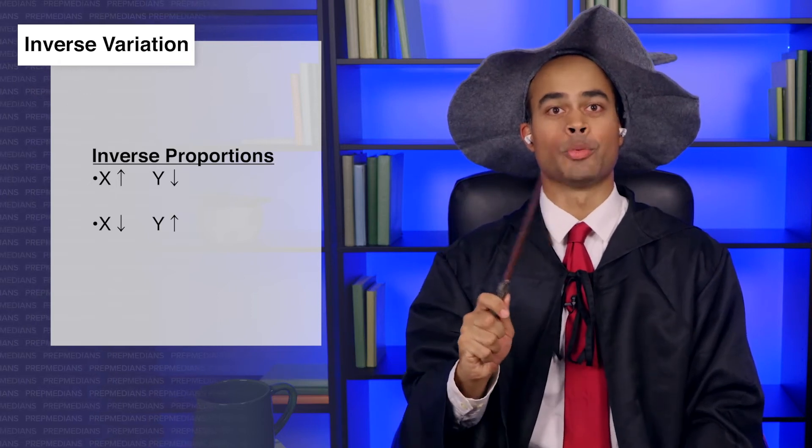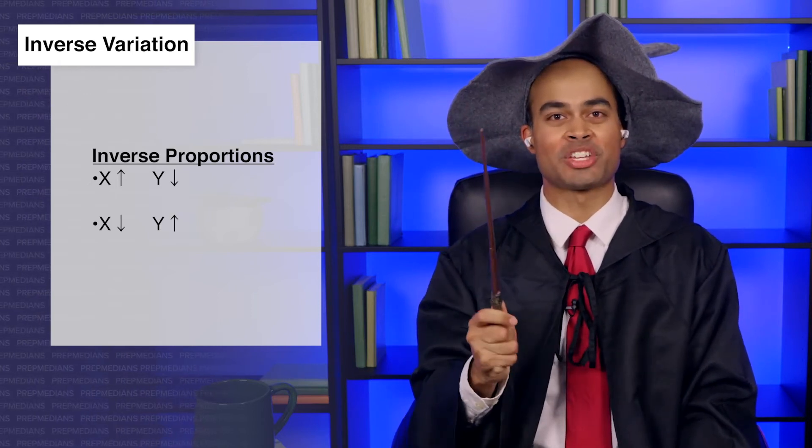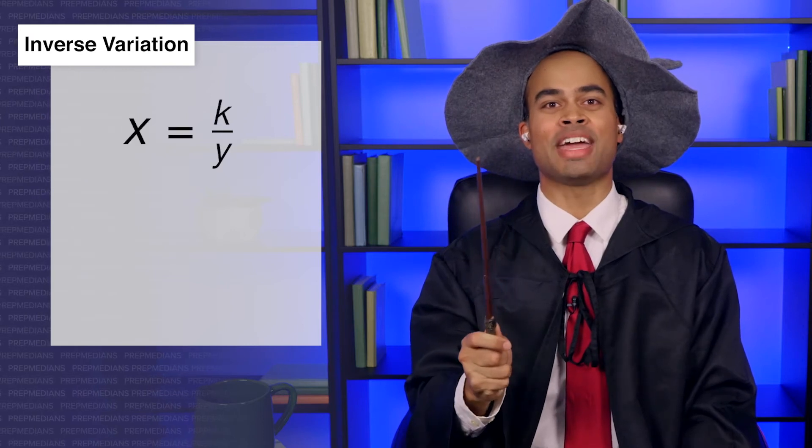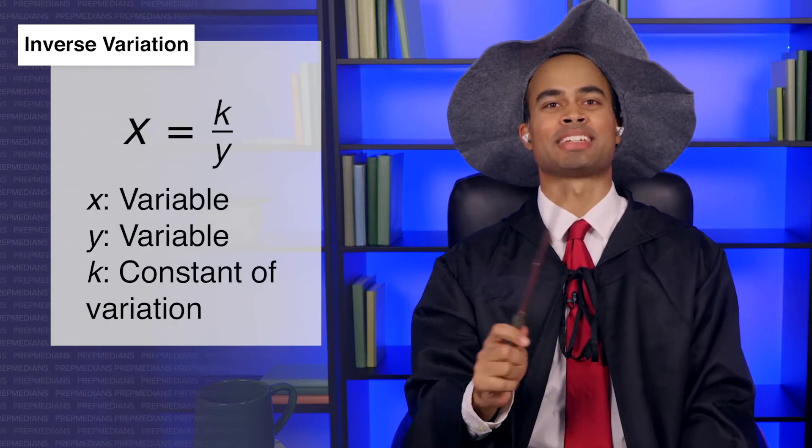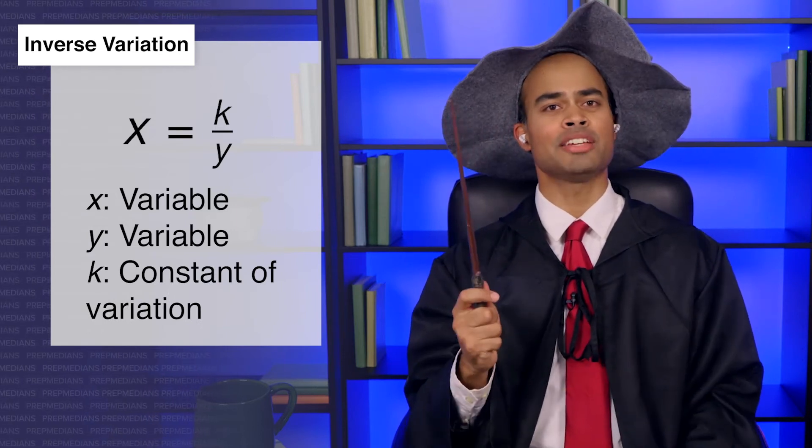We can conceptualize inverse variation using the formula x equals k over y, where x and y are the two variables, and k is a constant of variation. How many leaves did the plant start with? Ten. And what was your life expectancy? Eighty. That's pretty low, considering most wizards live forever. Well, there are a lot of wizard battles that really bring down the average. It's sad.